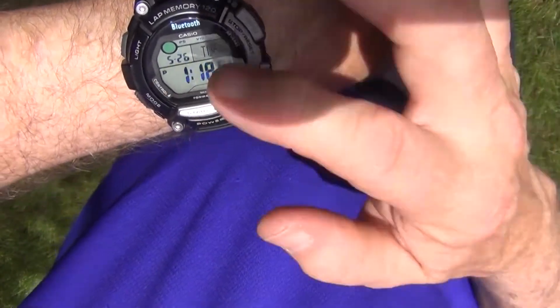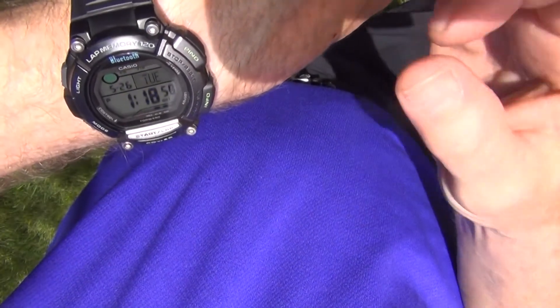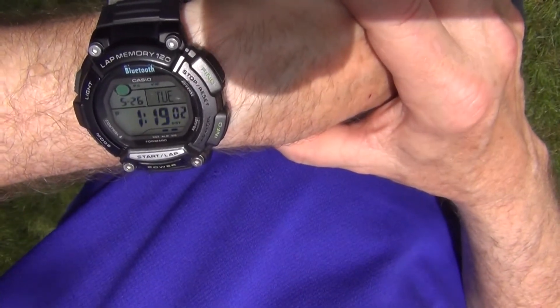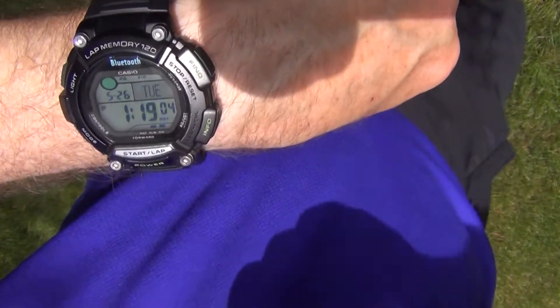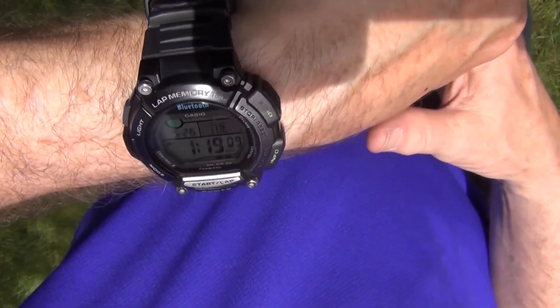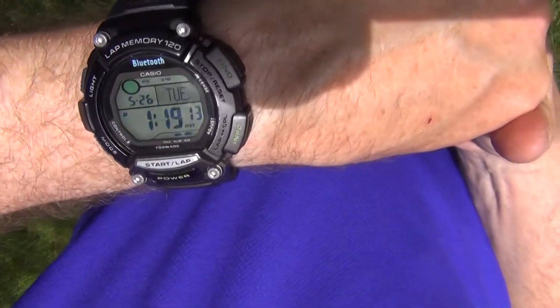When you're at home, you've got your date, you've got your day of the week, you've got your time — all the functions that you need — and it counts down lap times. So if you're a person who likes to do track and wants to track your times as you go around each lap, it'll definitely do that as well. Take a look at it — it's the Casio STB-1000.